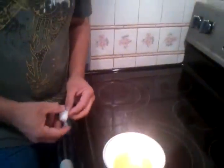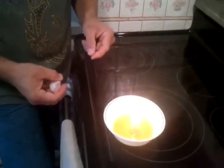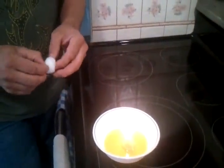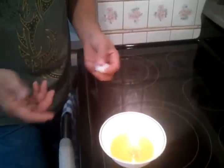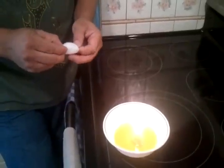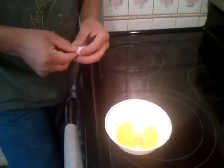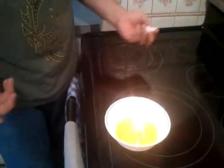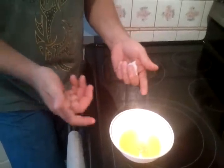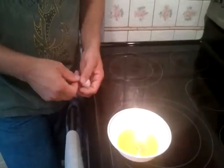Depending on what size of wick you have above the oil, it might smoke a little bit — it usually doesn't do this much. The smoke is not harmful though; it's 100% cotton and it's pure olive oil. And the more pure the oil is, the cleaner it's going to burn. As you can see, it's lit and it's a very easy simple process. The oil just wicks up the cotton and makes a nice little candle.